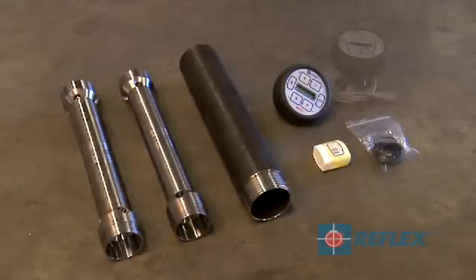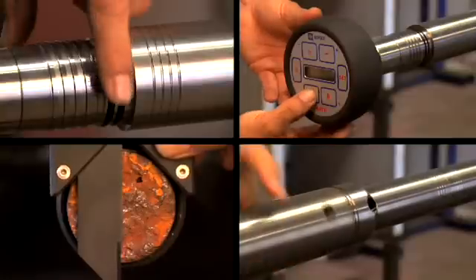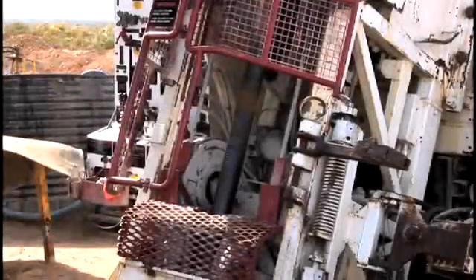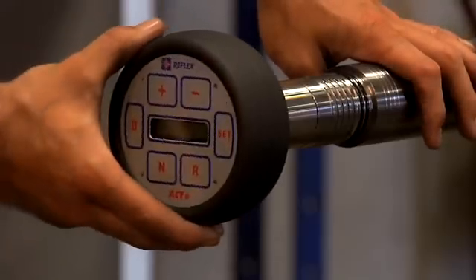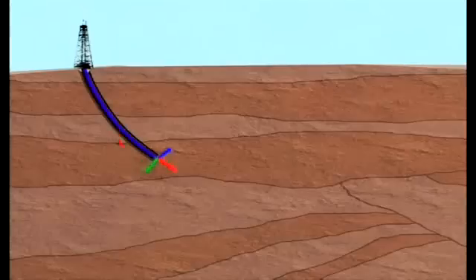The ACT2 RD is available in a range of sizes. For additional training, support or advice, please contact a Reflex technician. Reflex Instruments is a leading supplier of downhole digital survey and core orientation instruments for the mining and resources industries.